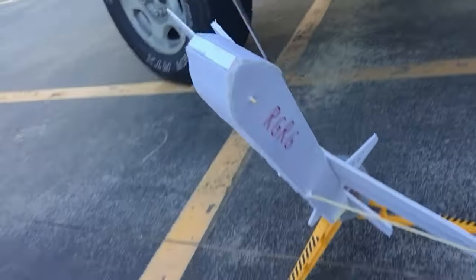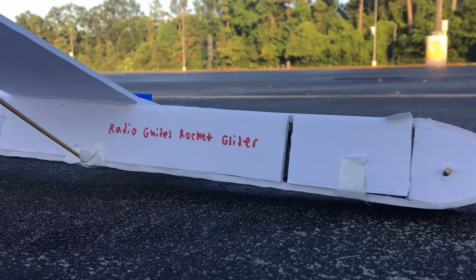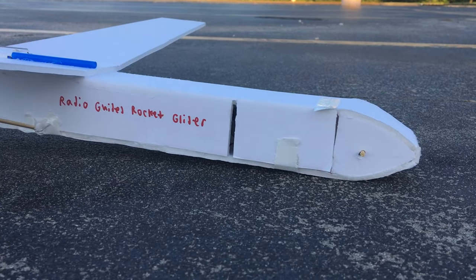Hey all, it is me AcePilot109, also known as Captain John, and I'm finally out here with an RC Aviation video. But this one's a little bit different, because I am now going to be trying out this RGRG, which stands for Radio Guided Rocket Glider. So I'm just going to call it the RG Squared.